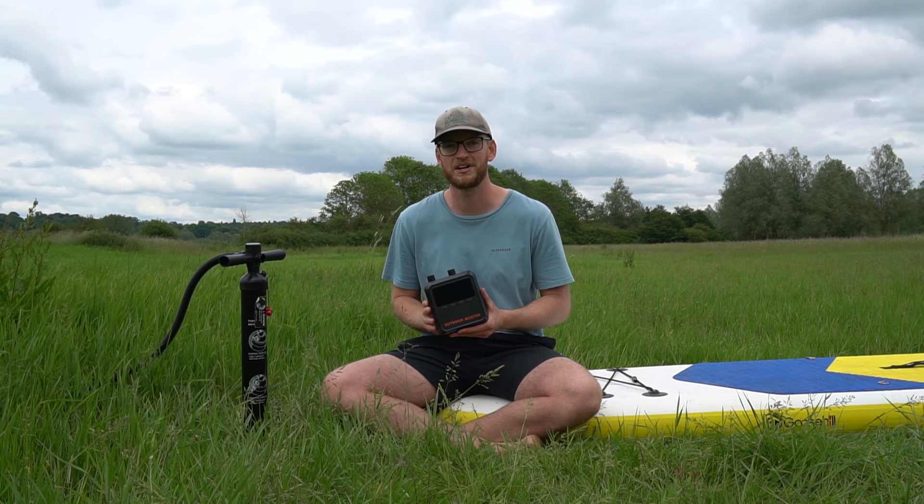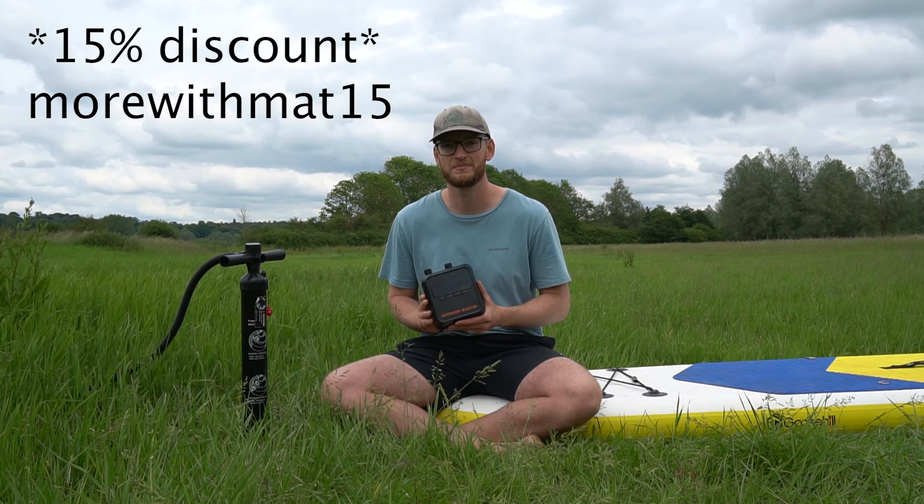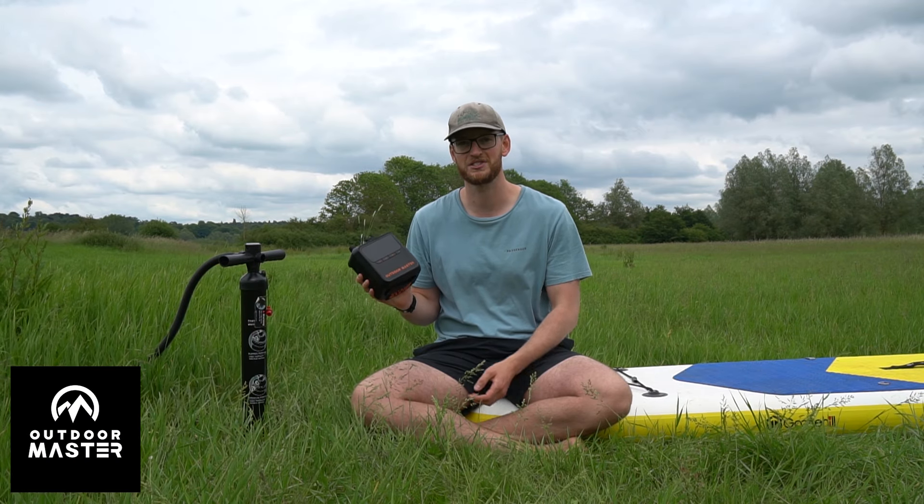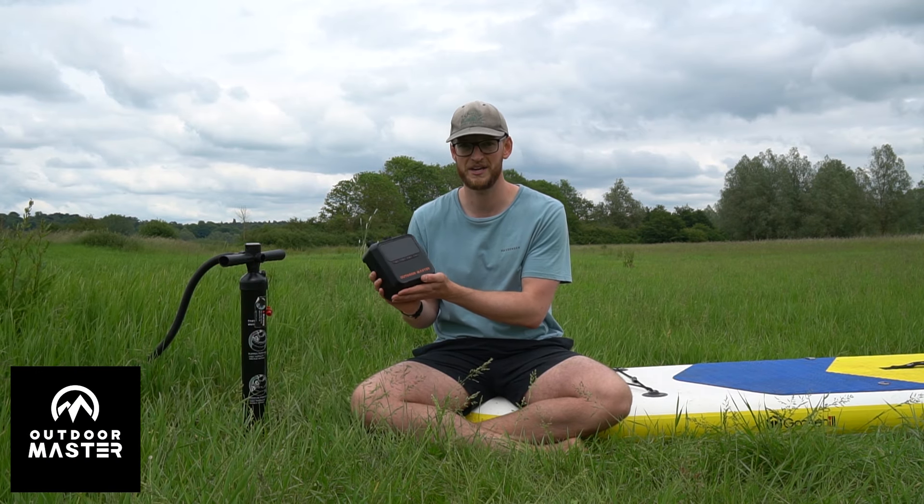And if you want to check them out, I'm going to leave a link down below in the description. Use my discount code morewithmat10 to get 10% off your order. Thank you very much to Outdoor Masters for sponsoring this video and supplying me with this awesome bit of kit. Now I'm off for a little paddle on the river. Hope you enjoyed this one — remember, have fun, stay young, baby.